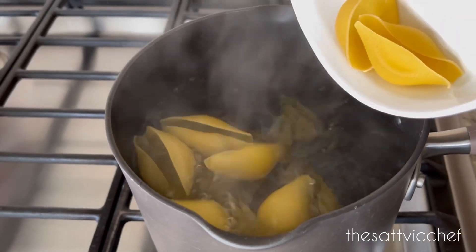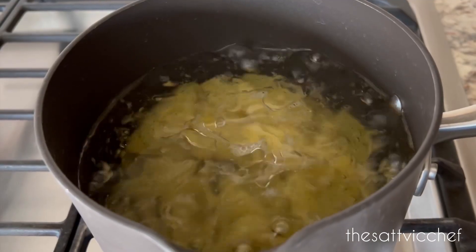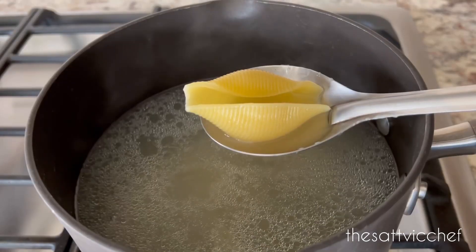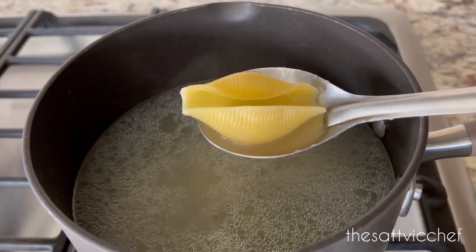Start off by adding pasta to boiling hot water along with some salt and oil. Cook al dente according to package directions, then drain and set aside.